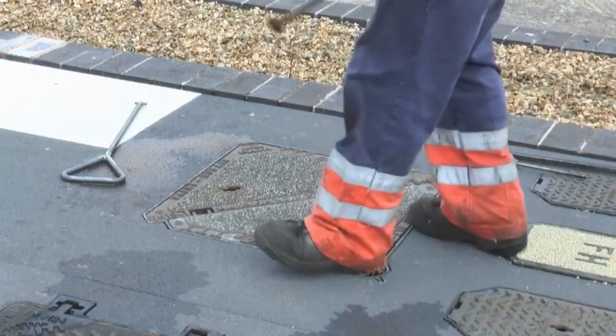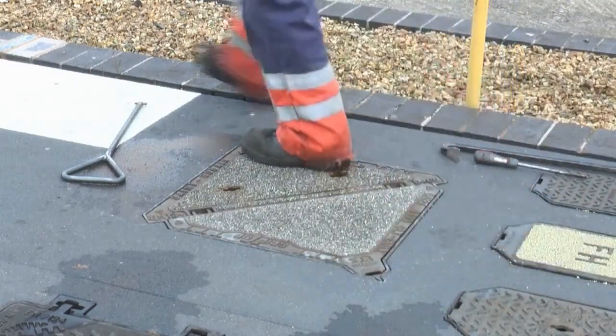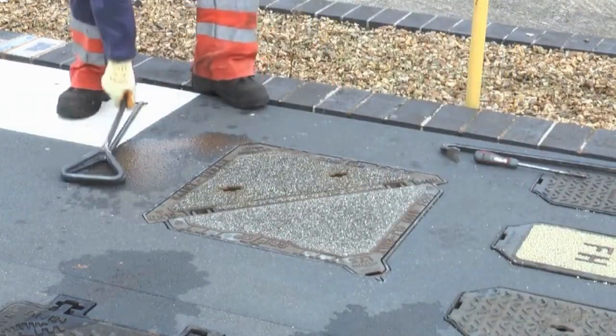Lower the cover until almost horizontal. Remove the key and kick down on the cover nose to re-engage the spring bar locking mechanism.